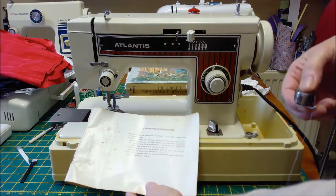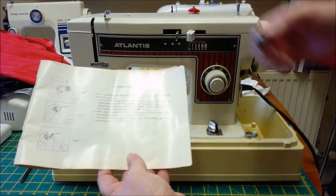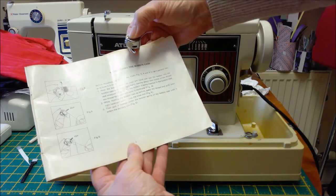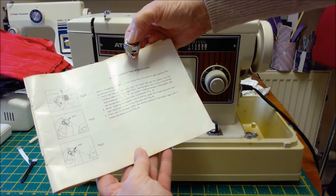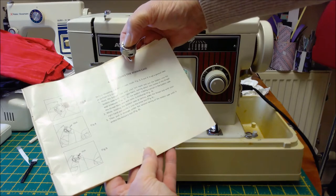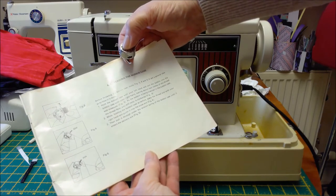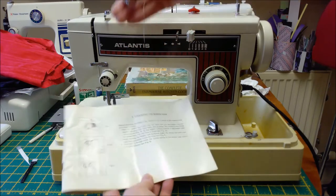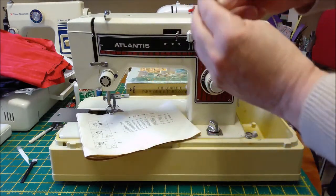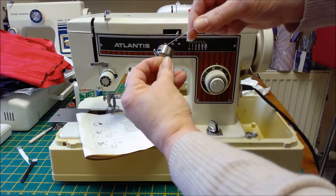So this time we're going to talk about threading the bobbin case. All machines can be different from each other. Hold the bobbin case with your left hand and put the bobbin into the bobbin case with your right hand, leaving about two inches of thread end unwound. As the bobbin is being inserted in the bobbin case, the thread throw you will note is clockwise. So they give you pictures and a description — basically that's how you hold that.